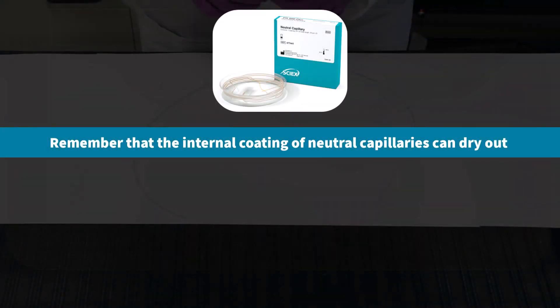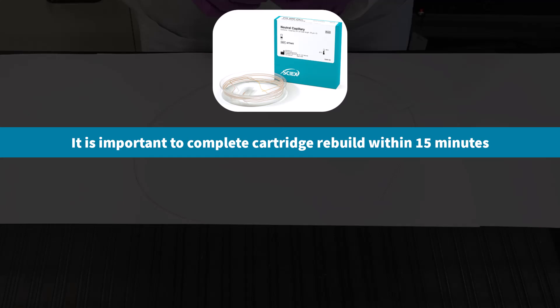Before you begin working with your capillary, remember that the internal coating on neutral capillaries can dry out if exposed to air for too long. It is important to complete the cartridge rebuild within 15 minutes to prevent any issues.